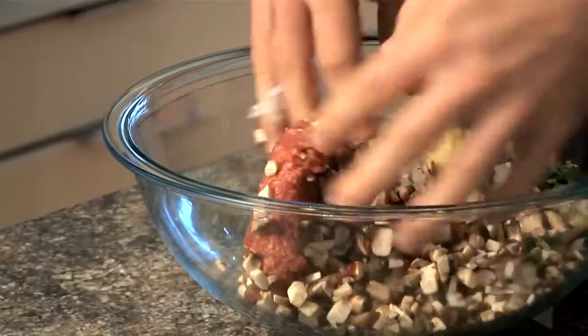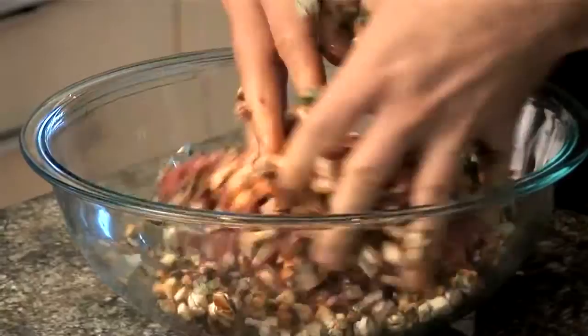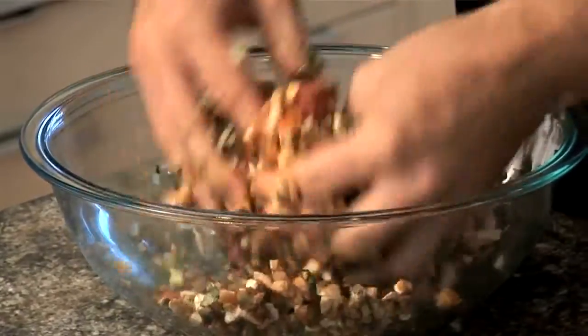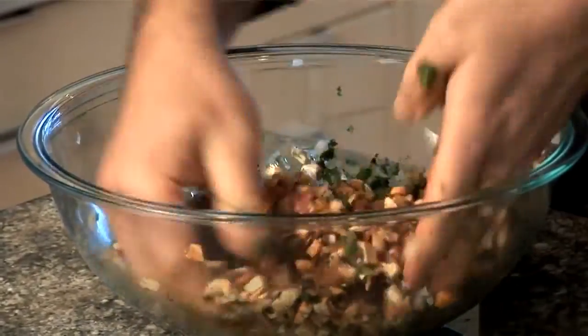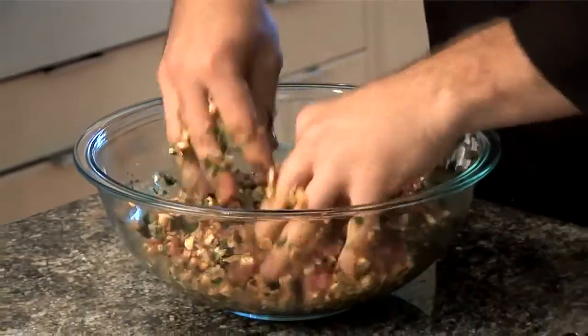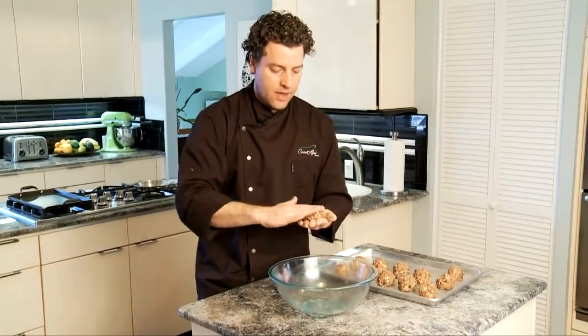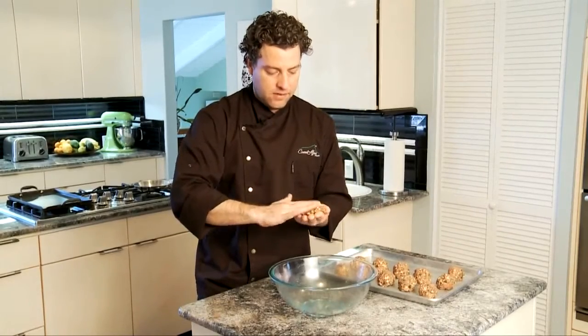We're going to use our hands with this — just gently fold in the ingredients together. You don't want to over-mix it because it tends to become dense. Once it's mixed all together, we're going to form these into twelve small little sliders, divided into twelve portions of about an ounce and a half to two ounces each. It's a little bit bigger than a golf ball. Just flatten it out into sliders — you want to make it a little bit bigger than the bun because it's going to shrink when you cook it.